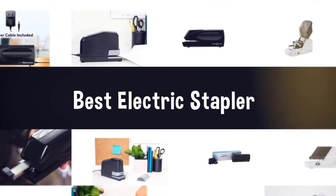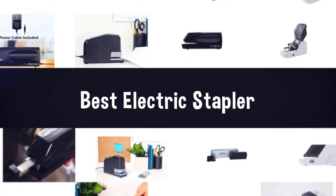Here are the 5 Best Electric Staplers. Let's get started.